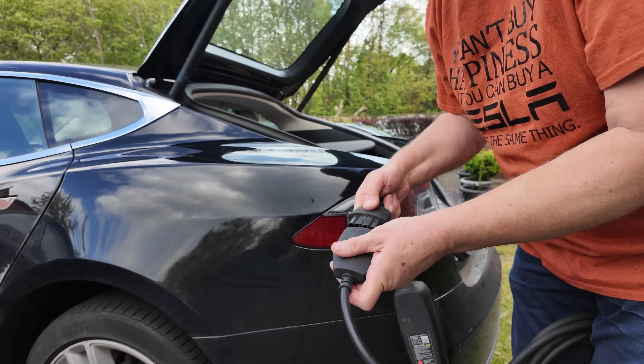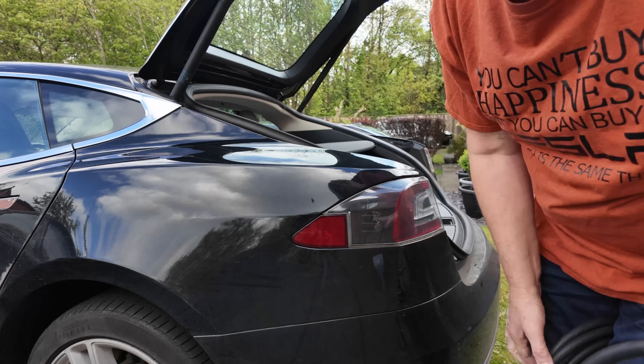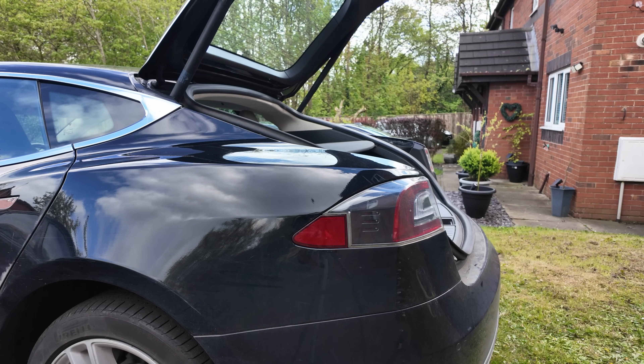Thanks very much for watching. I'll be covering home chargers in the next video, so keep a lookout for that one. In the meantime, anyone who drives 50, 60, 70 miles a day probably doesn't need a home charger — it's only once you get above that that they come into their own. You might want to watch that video anyway and learn a bit more about it. Thanks very much for watching.